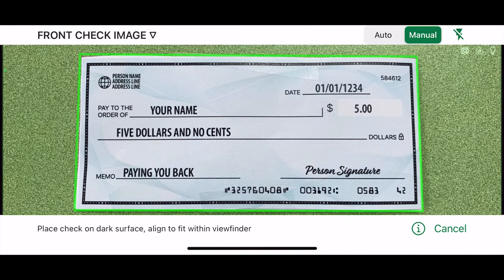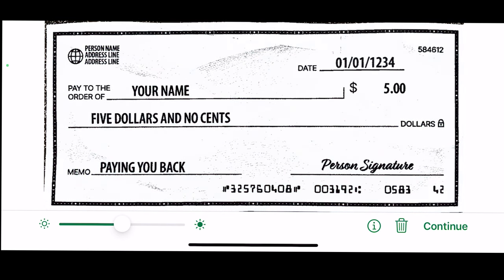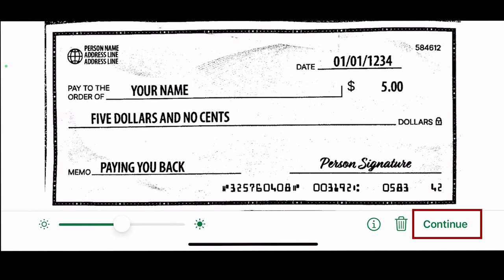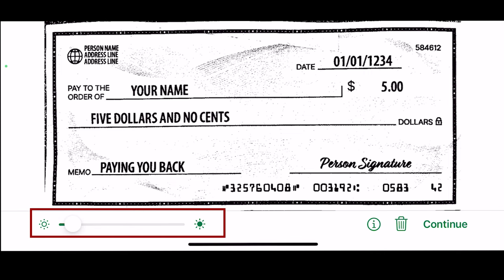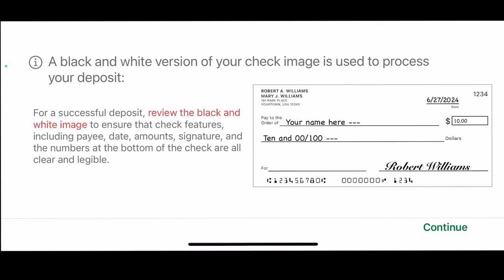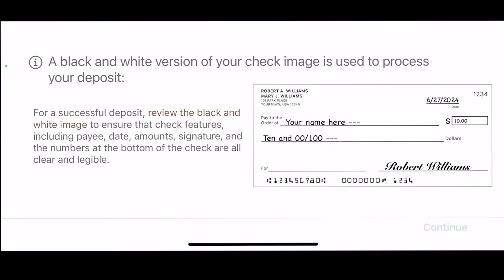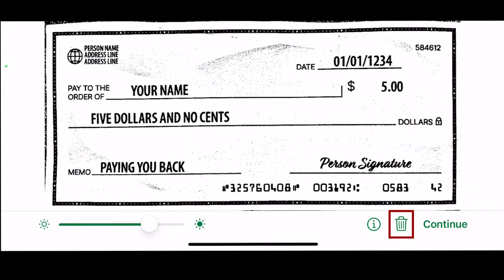The photo will take a moment to process, and then an image will appear in black and white with the front of the check you are depositing. Make sure that everything on the front is able to be read and that it looks good. If it is good, click the green Continue in the bottom right. If the check needs to be adjusted, you can use the contrast adjustment slider on the bottom left to adjust it. The eye icon will let you know that the check, although in color, will be processed in black and white to be remotely deposited so that it is legible. The trash can icon will delete the photo of the front that was taken and allow you to take another photo.